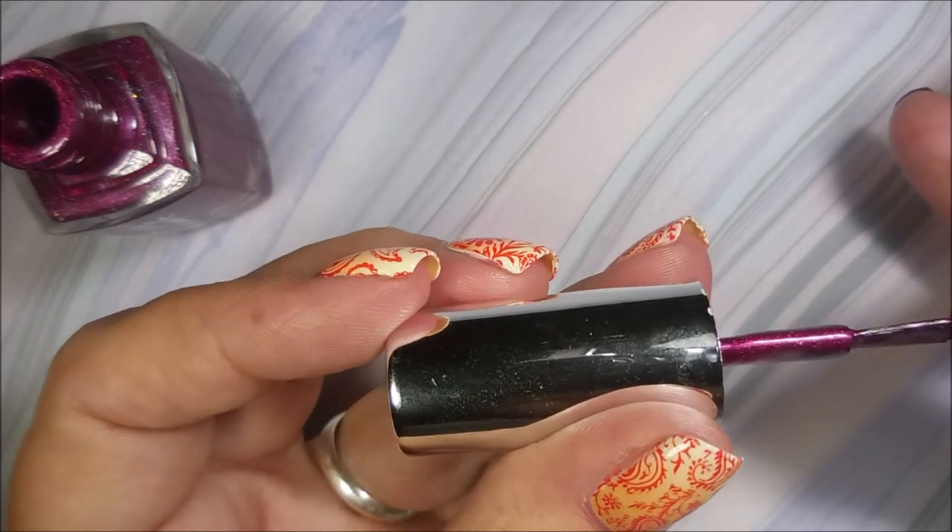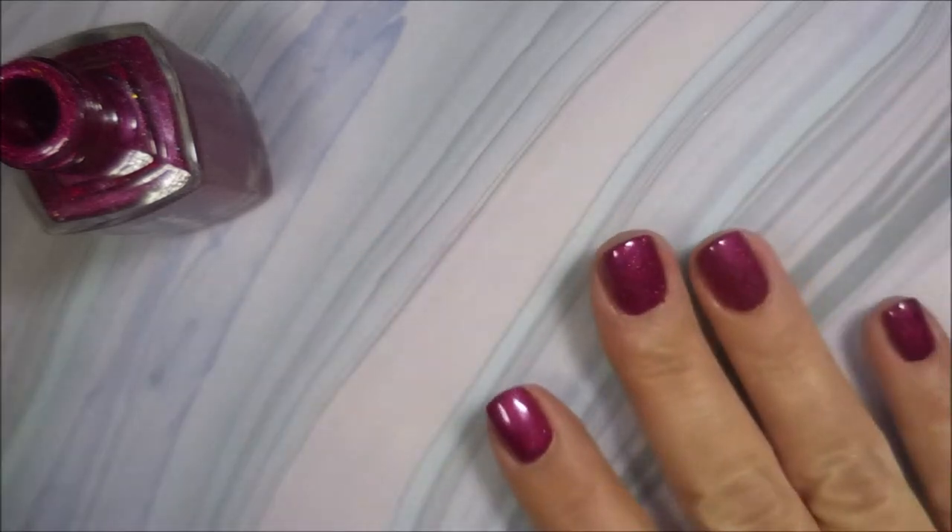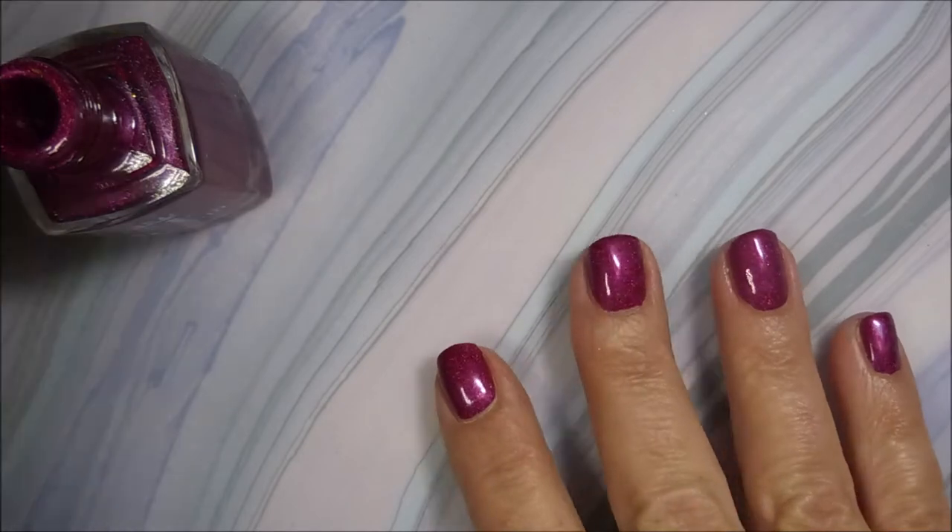And it's just gorgeous. There we go — capping that little bitty edge of a tip. So there we go, we have our one coat down.